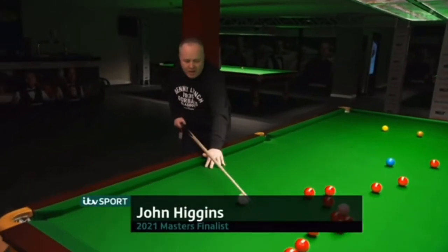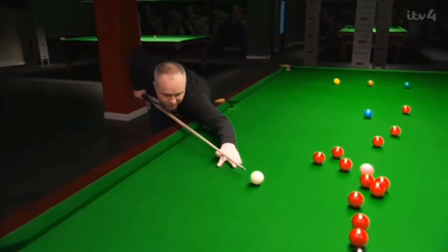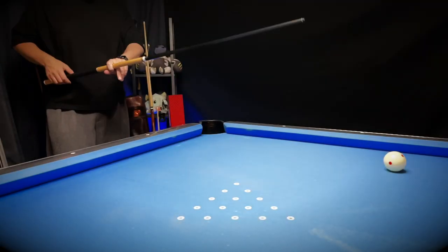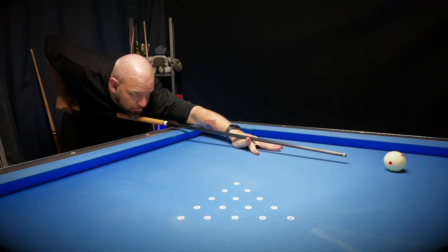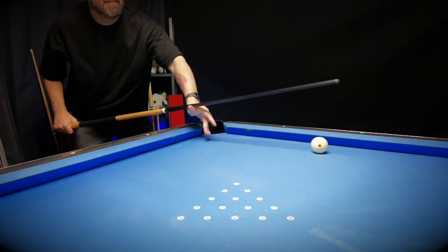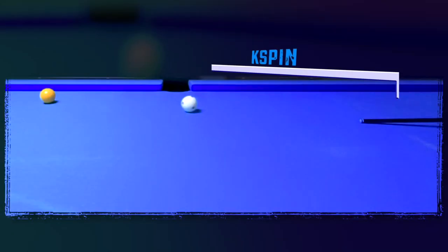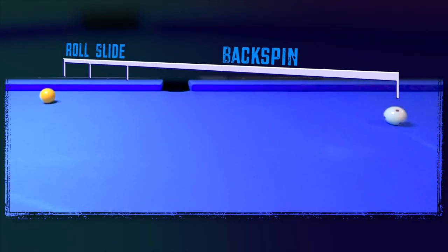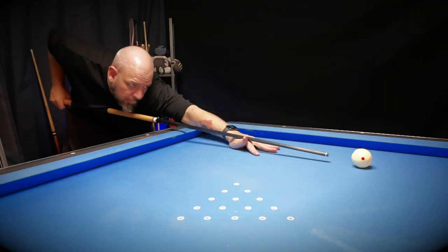A lot of us know that setting up too far from the cue ball isn't a great idea, but I think a lot of players don't understand why that is, or why it's so beneficial to set up as close to the cue ball as possible. I could end this video here by telling you to set up close to the cue ball and be done with it.